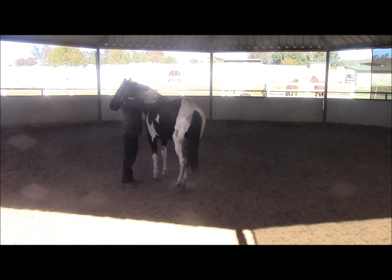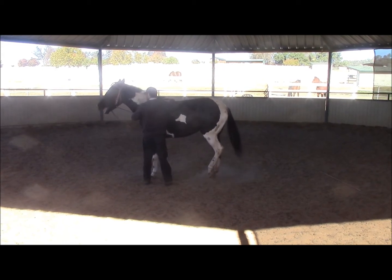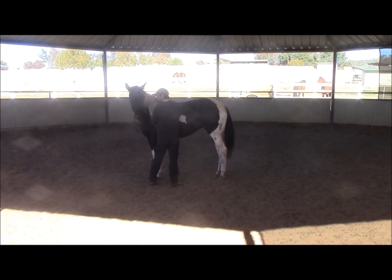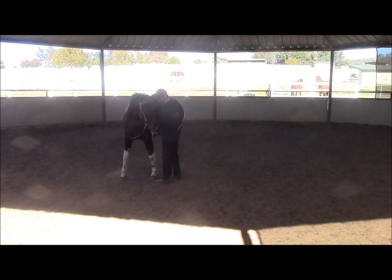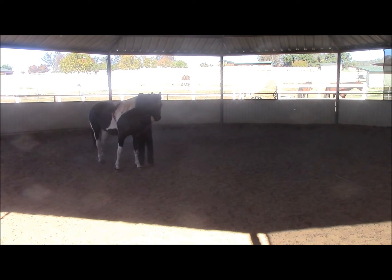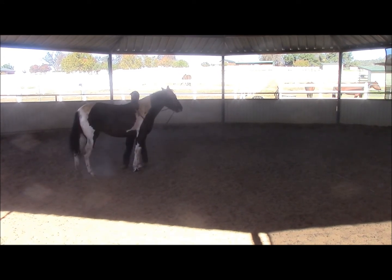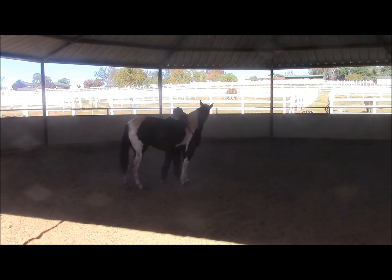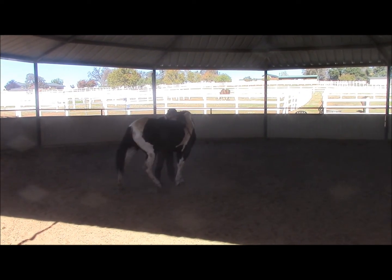It's the release that the horse learns from. So every time I pick up that left rein for the horse to give to the bit or flex, I'm going to go ahead and release the pressure. And there she moved her hip for me very nicely. We keep going on like this — we do it from both sides, left and right. And again, it's just a pressure and release.